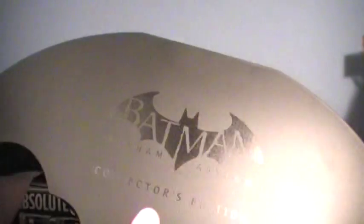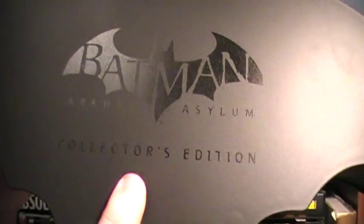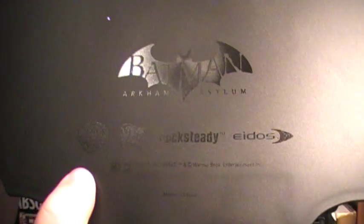It may actually be a really thin metal type thing, I don't know. But on the front here you can see in-gloss 'Batman Arkham Asylum Collector's Edition.' On the back you get the same kind of treatment — Arkham Asylum, Eidos, Rocksteady, DC, Warner Brothers, and all that.